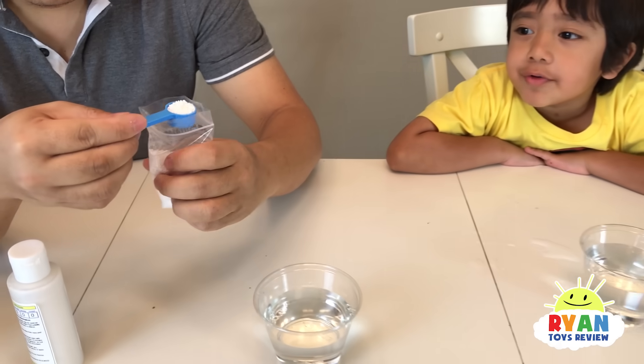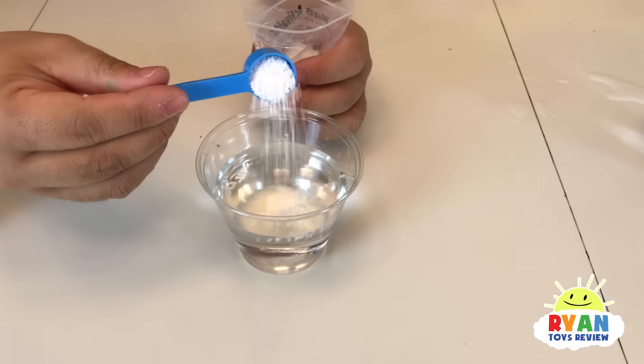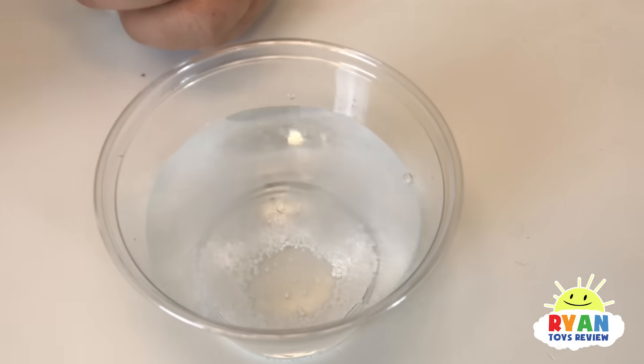Yeah, so we need one scoop of this warm activator. But if you're making a lot, you can use a lot of scoops, right? That's right. Put snow in there. It's like snow.